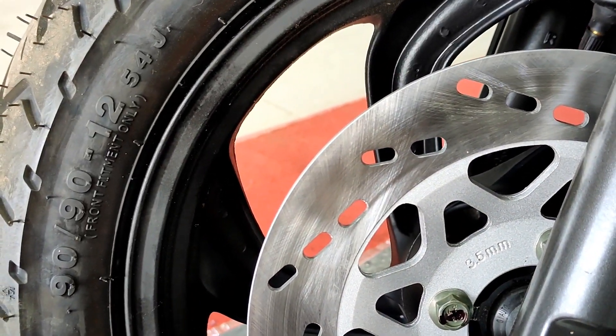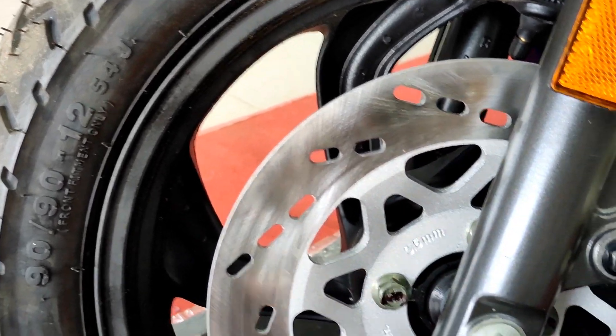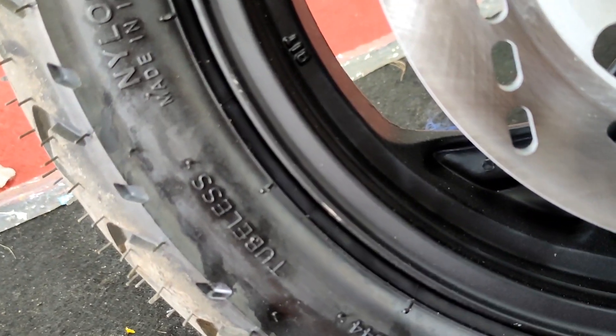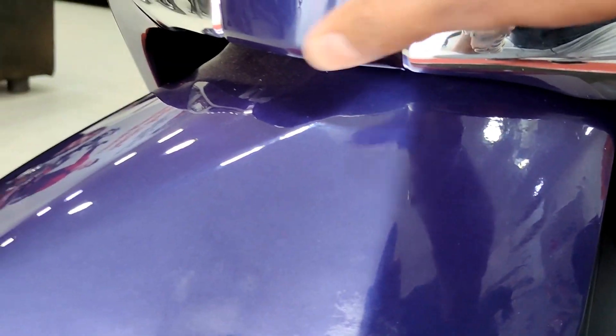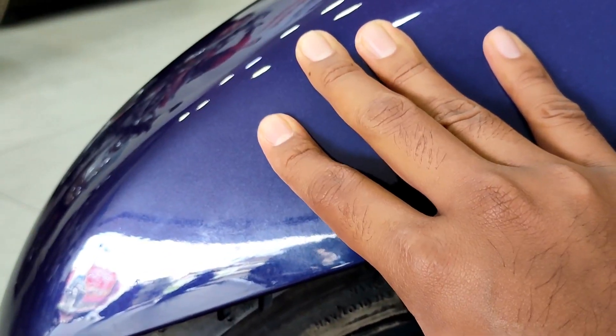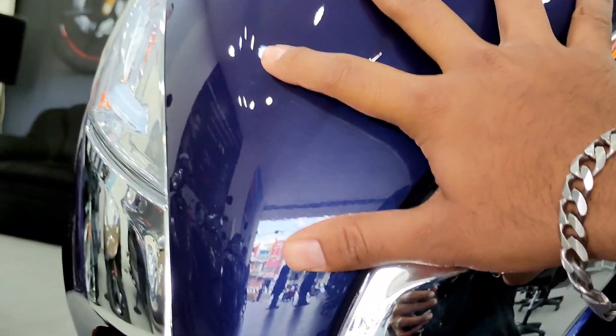You have air vents for performance and a cooling system, along with a brake caliper. The scooter comes with tubeless tires. The body uses a combination of metal and fiber for weight reduction, with metal providing impact safety.